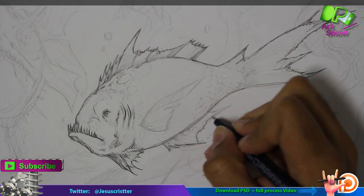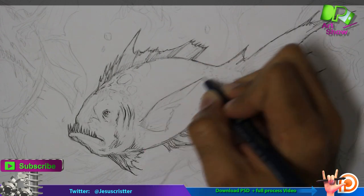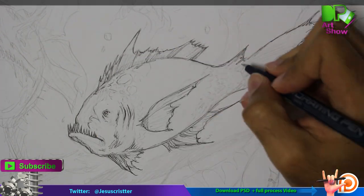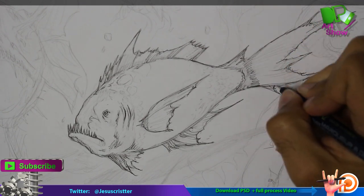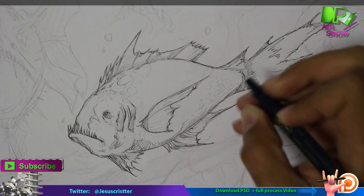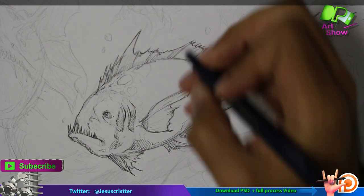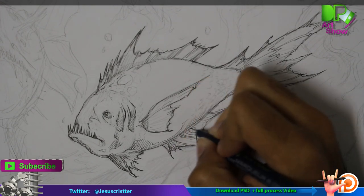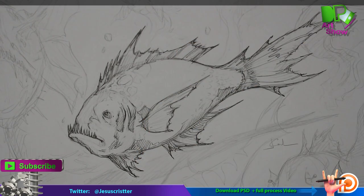The cool thing about having a lot of sketches and drawings done on paper is that later you can revisit them and give them another treatment, update them. You can take ideas that you thought didn't work, but then you realize they are actually really cool and you want to try something with them later.